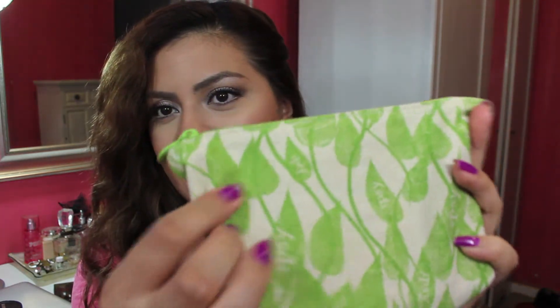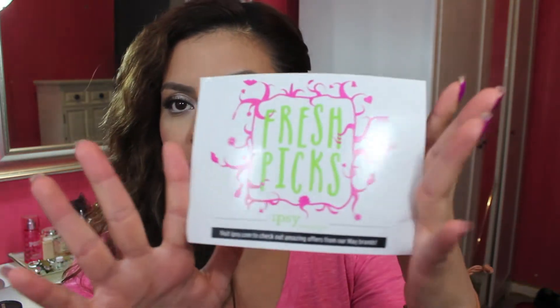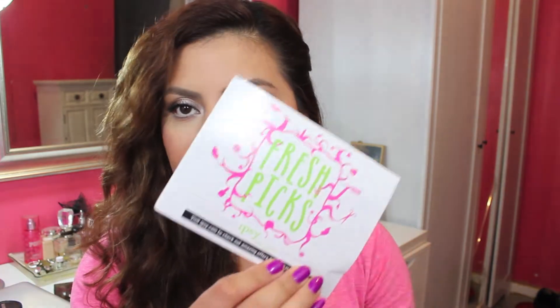The bag looks like this — it's kind of like a canvas material. It has little green leaves on it and they say Ipsy, so it looks very nature-ish. The little card — by the way, if you hear rain, that's because it's raining and it's completely humid in here. I had to turn off the air conditioner because it's really loud. But anyway, the card says Fresh Picks, so I'm assuming it's spring related.